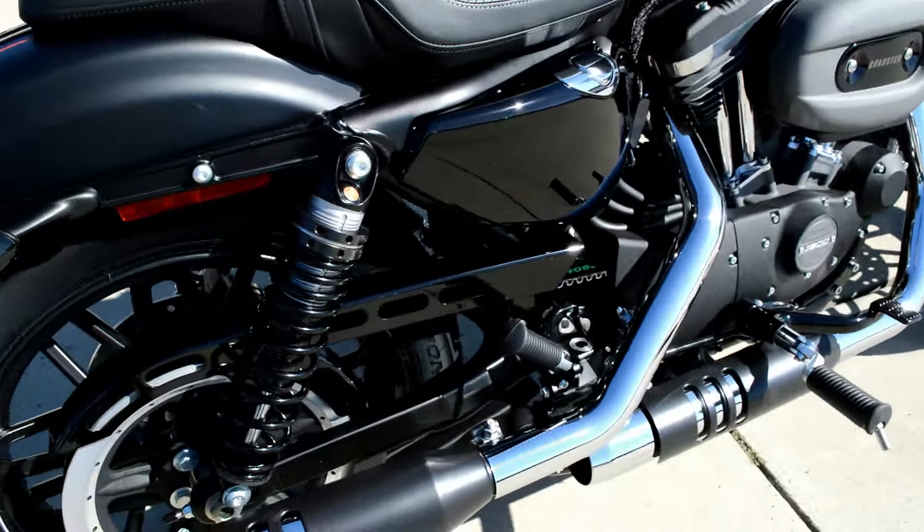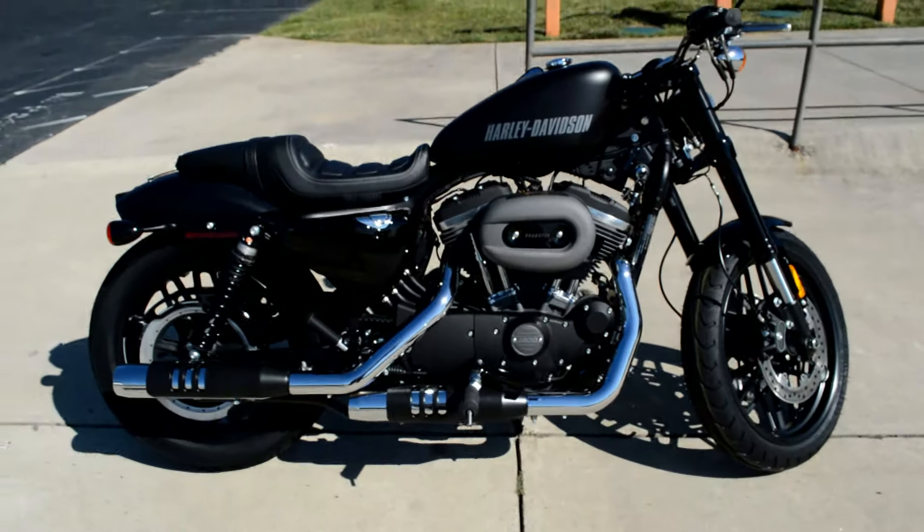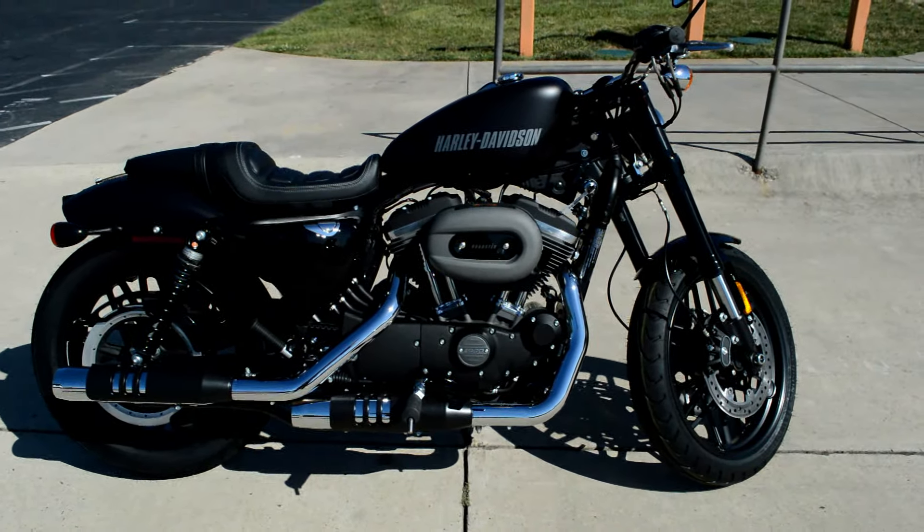This bike's a lot of fun to ride. Come on down, take one for a demo ride today, right here at Cox's Harley-Davidson, where every day is demo day.